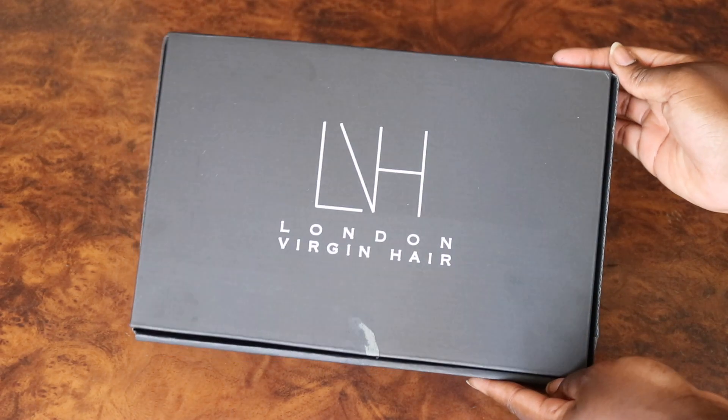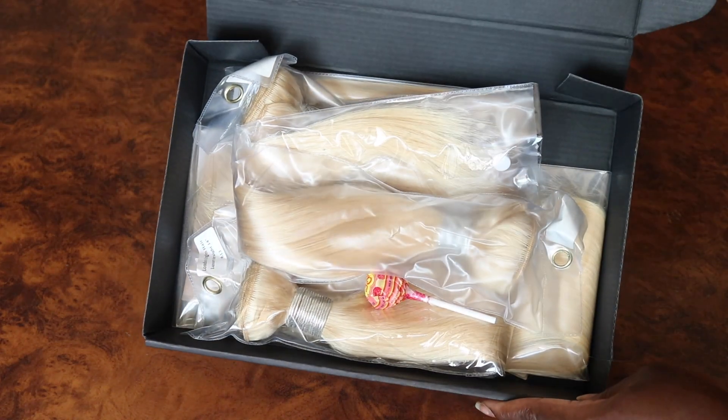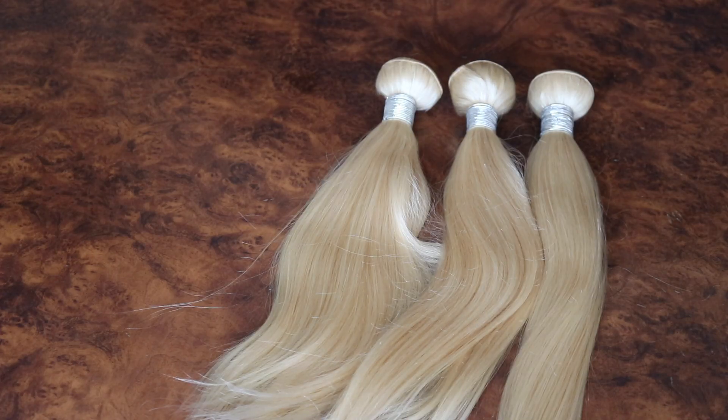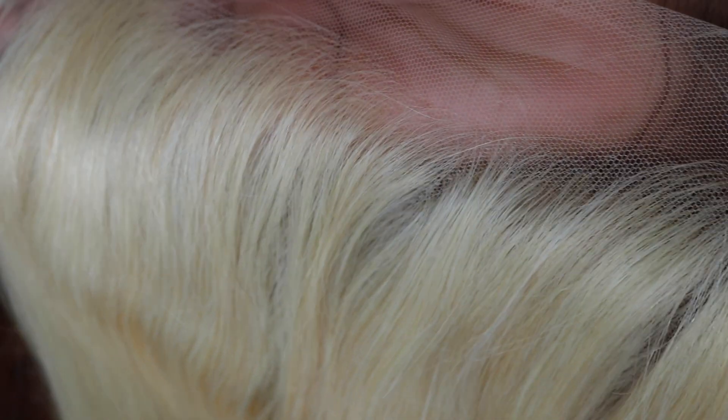For this wig I purchased hair from London Virgin Hair, and to be honest I would not recommend it. I have previously purchased hair from them and never had any issues, but I think their blonde hair is not the best. I am actually planning on redoing this wig style with better quality hair so it can last me longer, but for now this is what I got — four bundles, 14 inches.